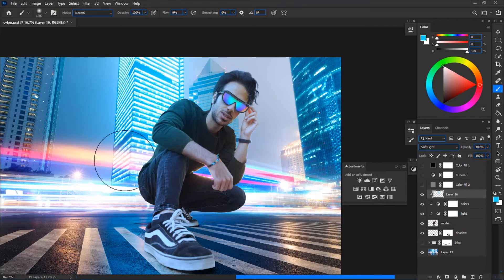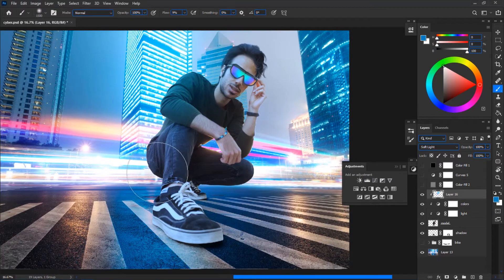Sample colors from the background and start painting on the model. The rule to keep in mind: if you want to paint on the top left of the model, sample the color from the top left of the background. If you want to paint on the bottom right, sample from the bottom right. Sample a nearby area and paint on the subject until you've fully covered it in background colors. Look at the difference — the subject blends in with the background so much more.